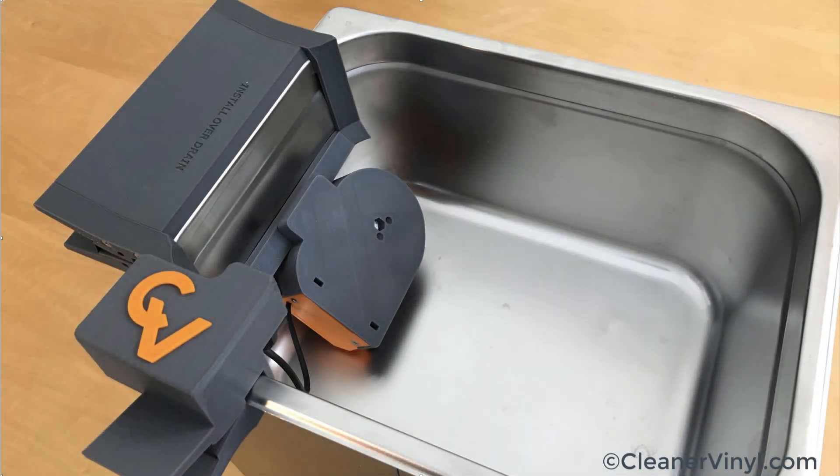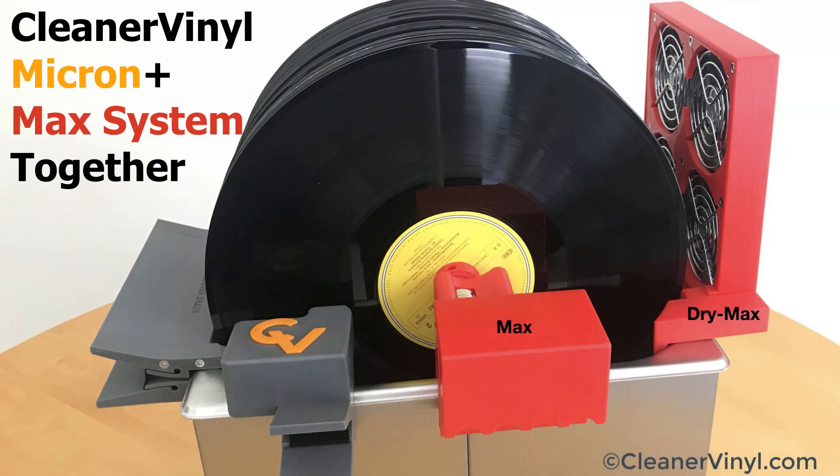As for the 10-liter version of the Micron, here it is installed in a 10-liter tank with the bigger positioning frame holding the Micron in the proper position. And here you see the 10-liter system together with the CleanerVinyl Max — clean 24 records in one go in ultra clean cleaning fluid.